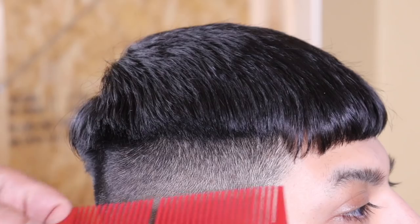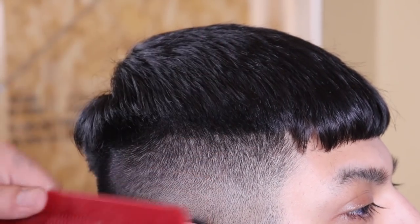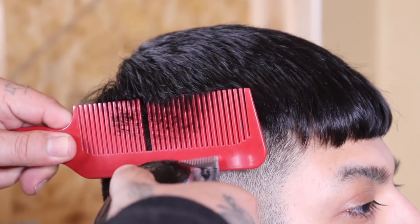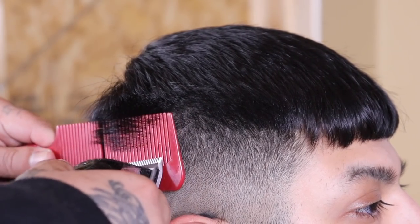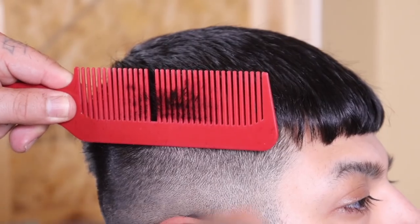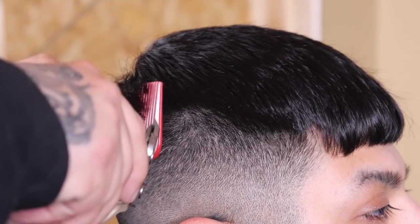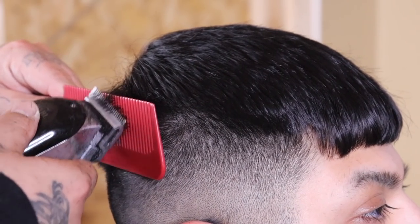Now I have to reconnect that blend into the length on top — I knew I'd have to repeat this step after stretching the blend. I'm using clipper over comb to connect it, coming in with no guard on my clipper but with the lever open so it's more forgiving. I'm angling my comb between a 45 and 90 degree angle to retain a box shape for my client's head rather than rounding off the haircut.